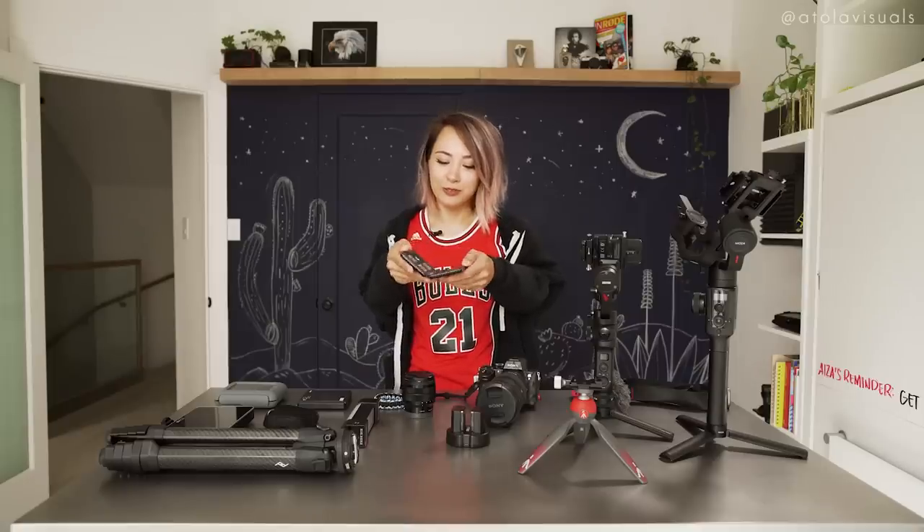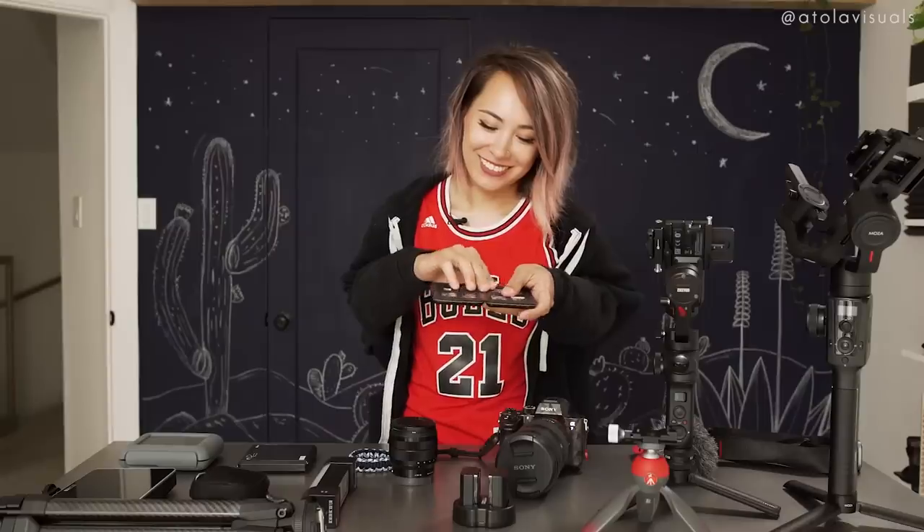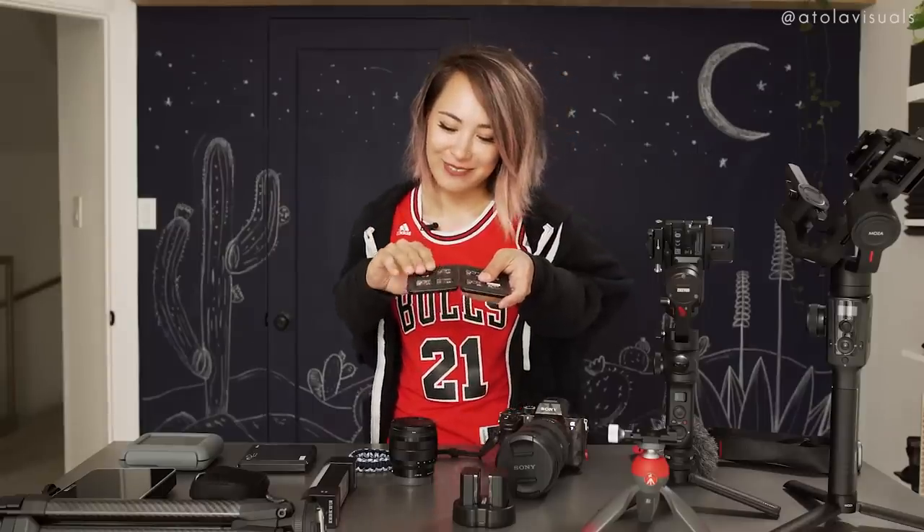SD cards. Let me open it up for you — oh, one fell out. Let's put that back. Yep, on the bottom right part.